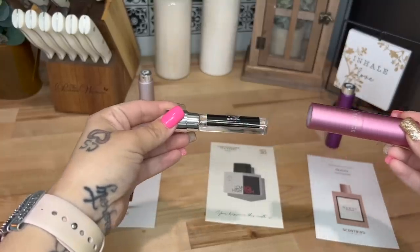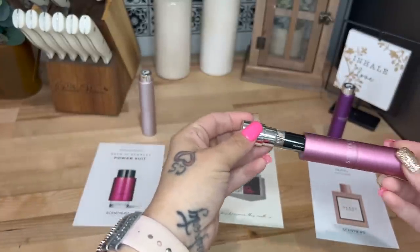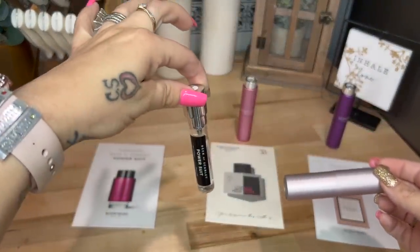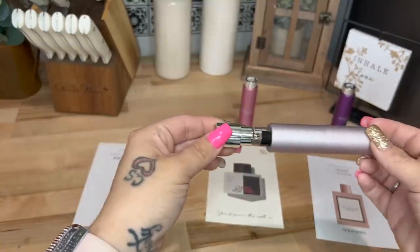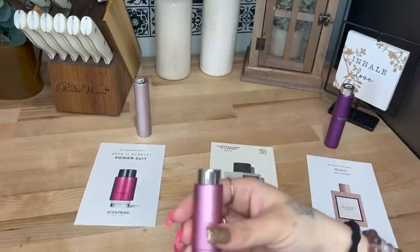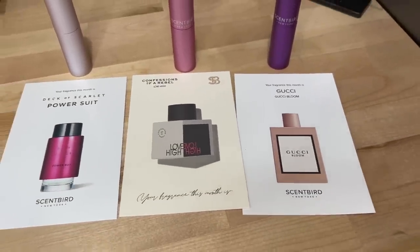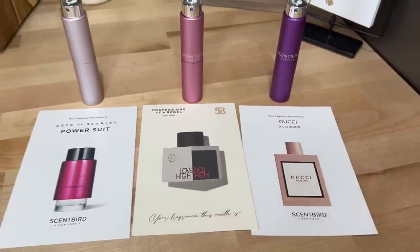This month I tried Confessions of a Rebel Love High, which has notes of peach nectar, orange flower, jasmine, sandalwood, and apple — and it smells delightful. I also tried Deck of Scarlet Power Suit. Last month I got Deck of Scarlet Scarlet, which is my favorite, but this one I also love. It has notes of cardamom, jasmine, orange flower, creamy sandalwood, and skin musk. And last but not least, I tried Gucci Bloom, which has notes of Rangoon Creeper, jasmine bud, and tuberose. I feel like Gucci Bloom is my favorite this month, but I still love Deck of Scarlet.